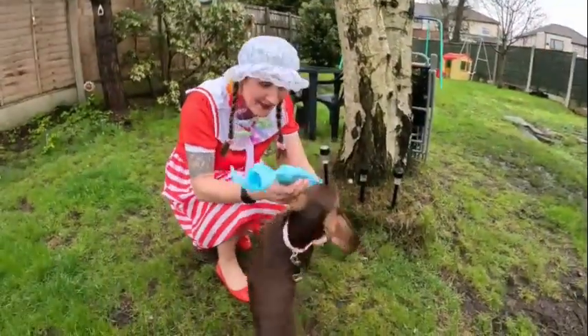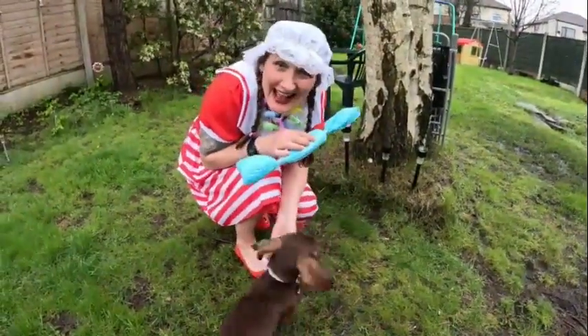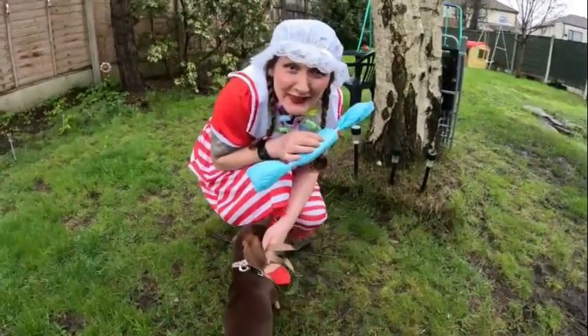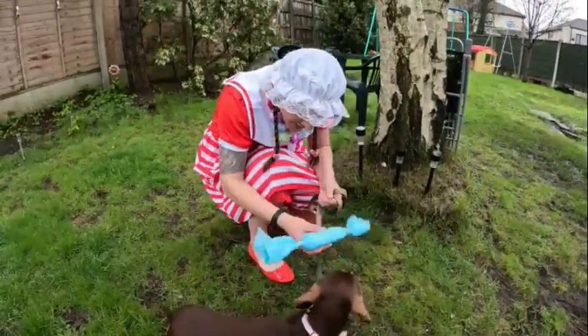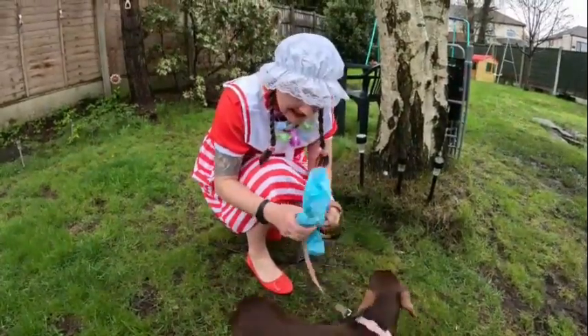Oh Truffle, look, what do we have here? Oh, it's raining. I don't think I'm quite dressed for this rain, do you children? Look, what's this Truffle? Wow, looks like a big suit. Let's get into it.